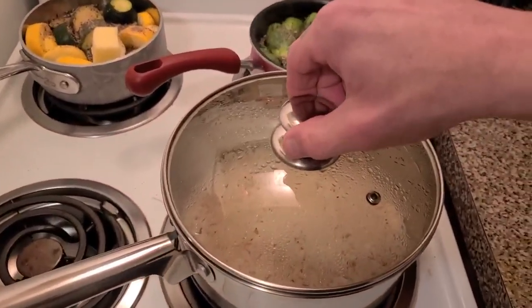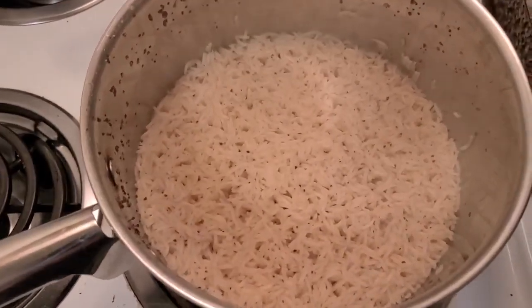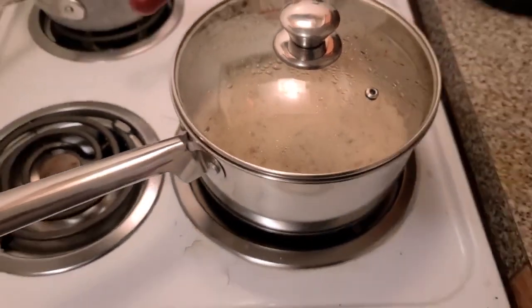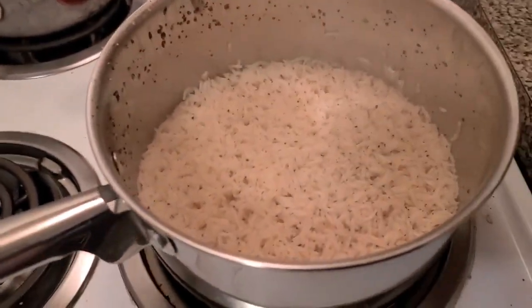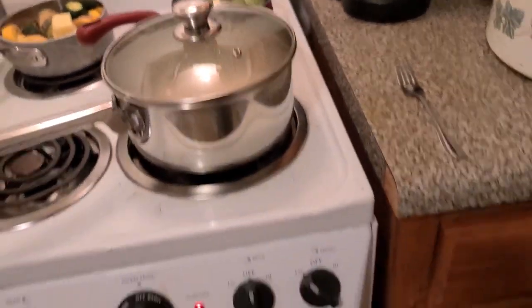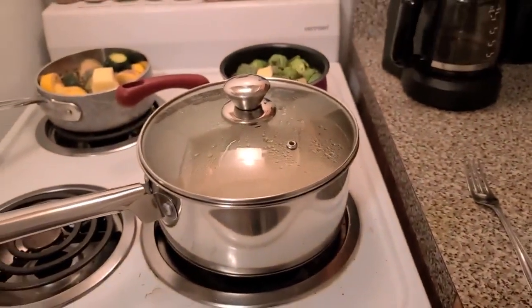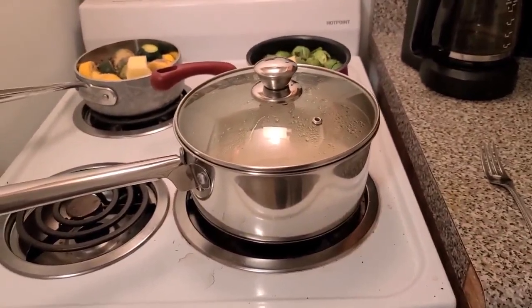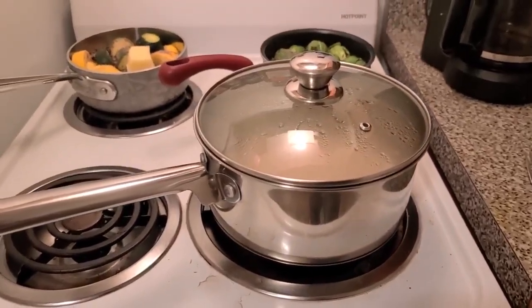Let me take the lid off to show you — see them little holes that are about half an inch apart? That's where the air escapes. I usually give it about seven minutes when I first start seeing them, then turn the heat off. Once my water boils when I first start doing rice, I turn it down to low or simmer — just enough to boil it. You don't need any higher temperature than that.